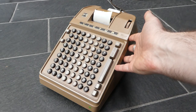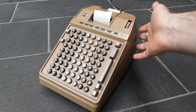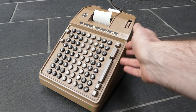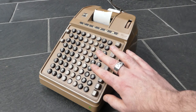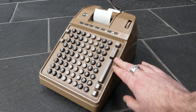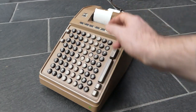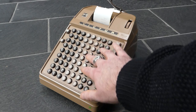It's a very straightforward machine to use. It has electric drive — an electric motor — and that's what the 5 in the last number of the model designation indicates. You just enter a number and press this big plus button here, and it gets printed and added to the main register. Enter another number and it gets added as well. The keyboard is automatically cleared each time.